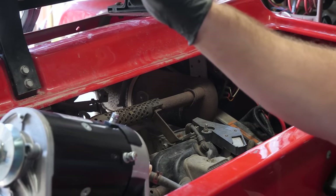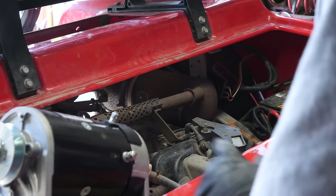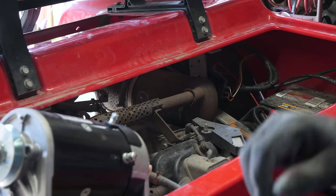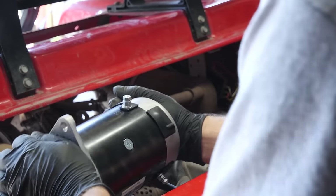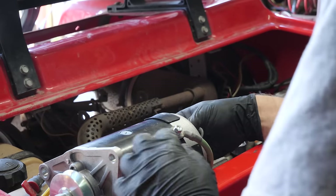MOT-2005 will work on the Club Car Precedent and DS and can work in clockwise or counterclockwise rotation. This one does not come with the link wire, which we'll have to remove from the old unit. We need to go F1 to A1 for proper rotation. There's F1 — we'll install it onto A1.